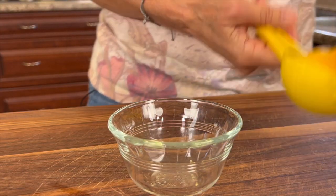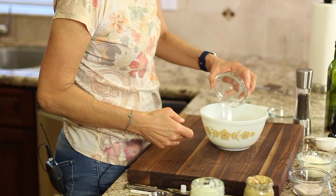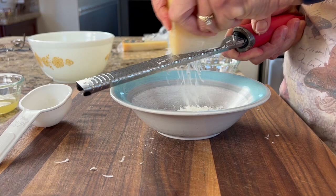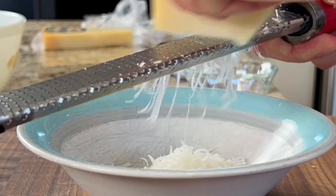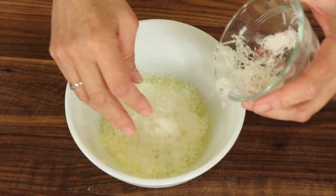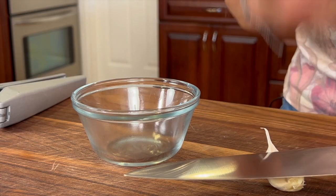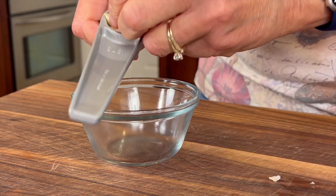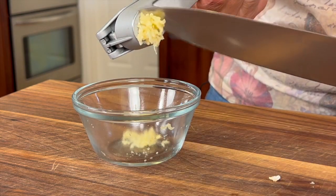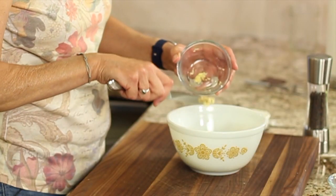Grab yourself a nice fresh lemon and juice it — it's the only way to go — and add that juice to the mixture. It's always great to use fresh parmesan cheese, freshly grated. It's got nothing but cheese in it, no fillers, and the flavor is just incredible, so toss that in. Next I have some raw fresh garlic — I like to put mine through a press, let it sit a bit so the enzymes get activated, and then place it right in. If you're not a big fan of garlic you might want to cut back, but I'm going to go ahead and put a whole clove in.